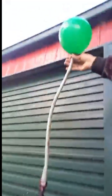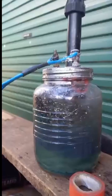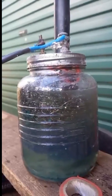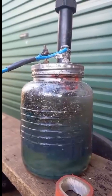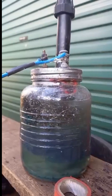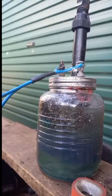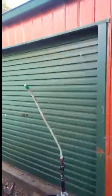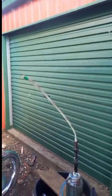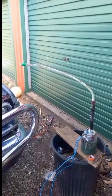Every bubble is going into that balloon anyway. Definitely not enough to run a vehicle, but it's a good shot. Wow! Alright guys, that's a result! It's a little result!